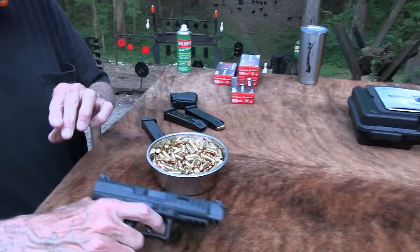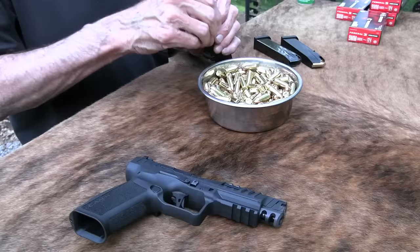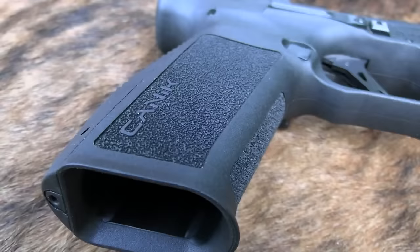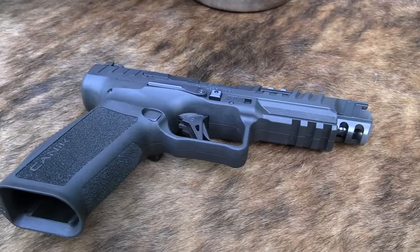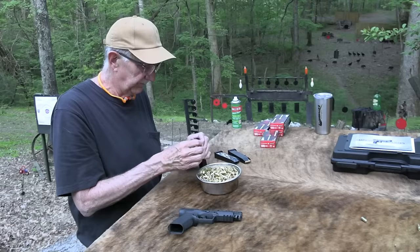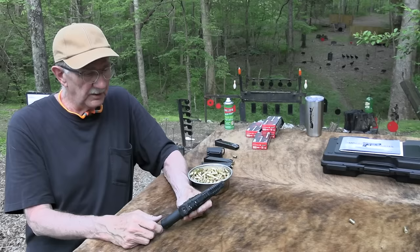It sells for about $680 MSRP, so somewhere in the neighborhood of $600 plus. This is their newest offering in this class. There's another version with some gold trigger or barrel touches that's more targeted to the competition circuit. This one's called the Dark Side. Made in Turkey. Nice pistol. I'm glad y'all asked me to look at it — I learn a lot from y'all about what's out there.